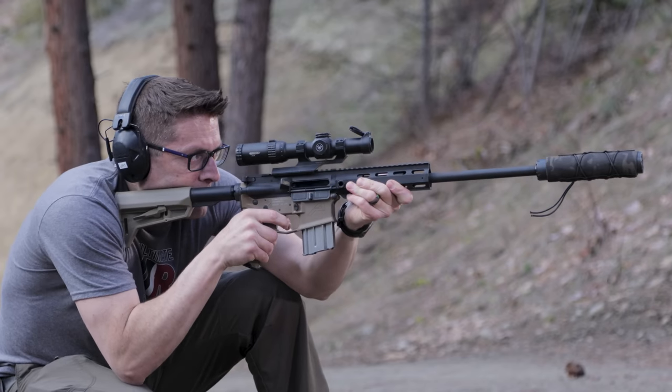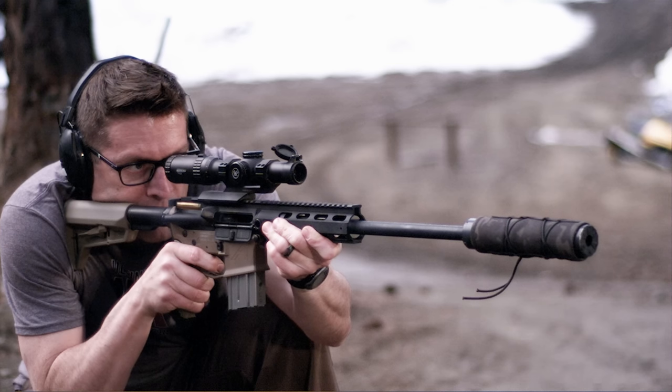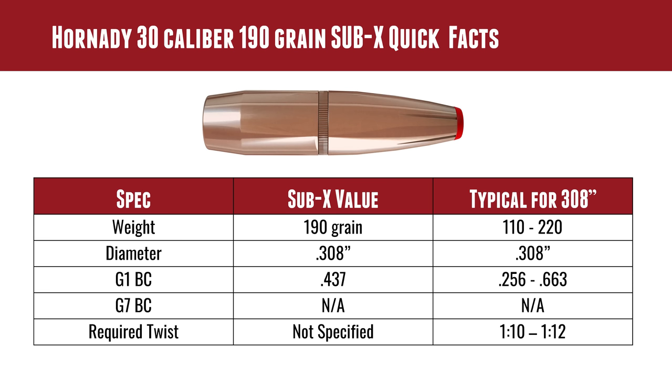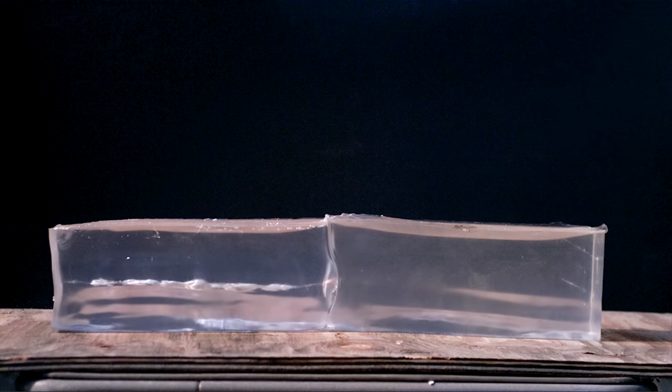The Sub-X was specifically intended for the 300 Blackout, but now we're loading this 308 down to those levels — to that 300 Blackout velocity range. It's a 308 diameter bullet. It's got a G1 BC of .437, which isn't bad at all, especially when you figure this is not intended as a long-range bullet. This is supposed to be used at low velocity and modest ranges.